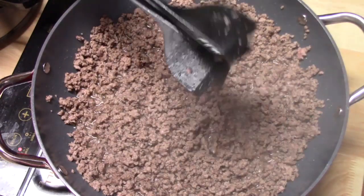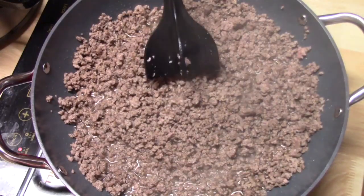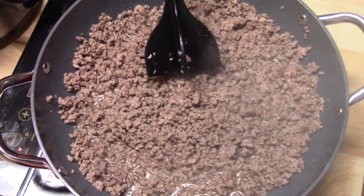Go check the meat chopper down below in my description box. I'm going to go ahead now and turn this off, drain the fat out of it, and add it to my crockpot.